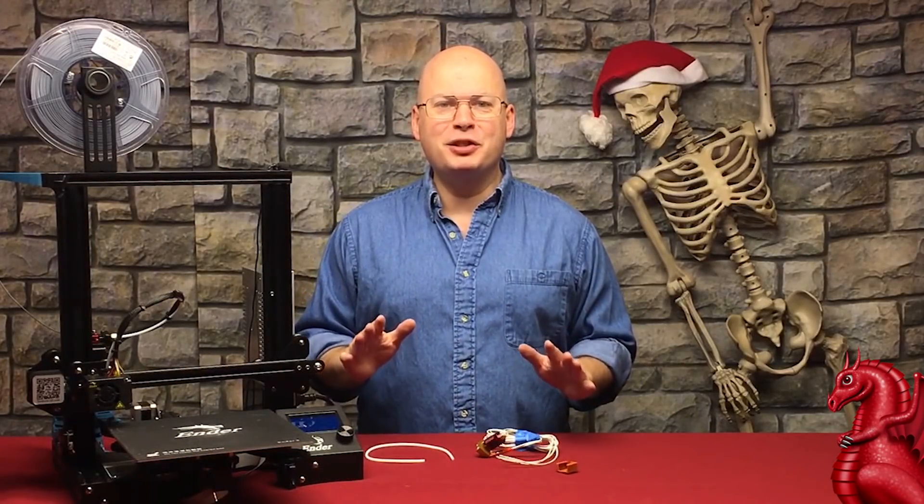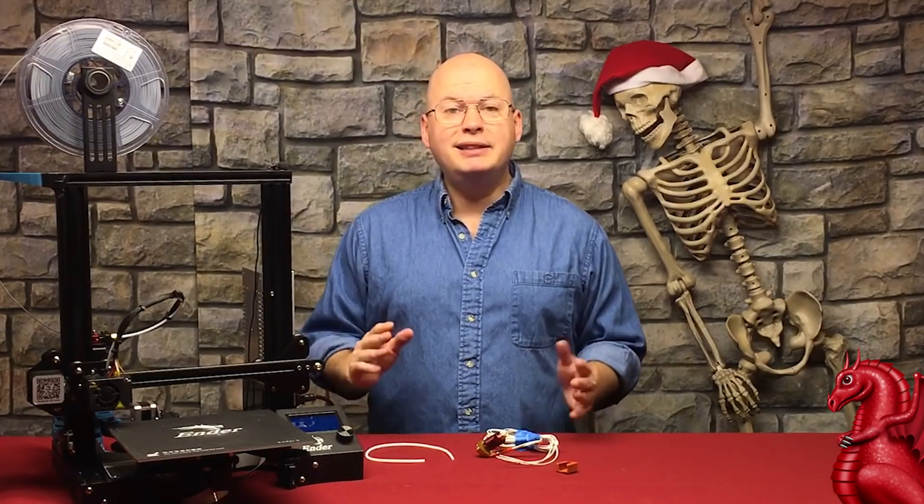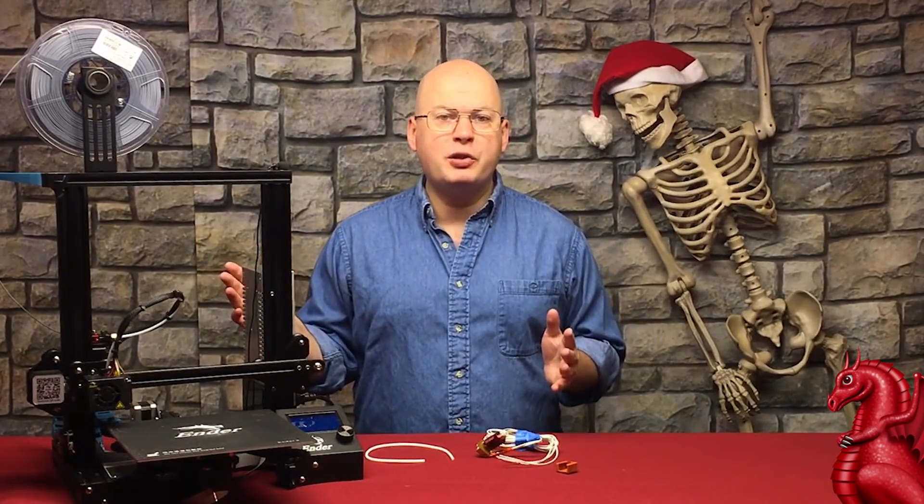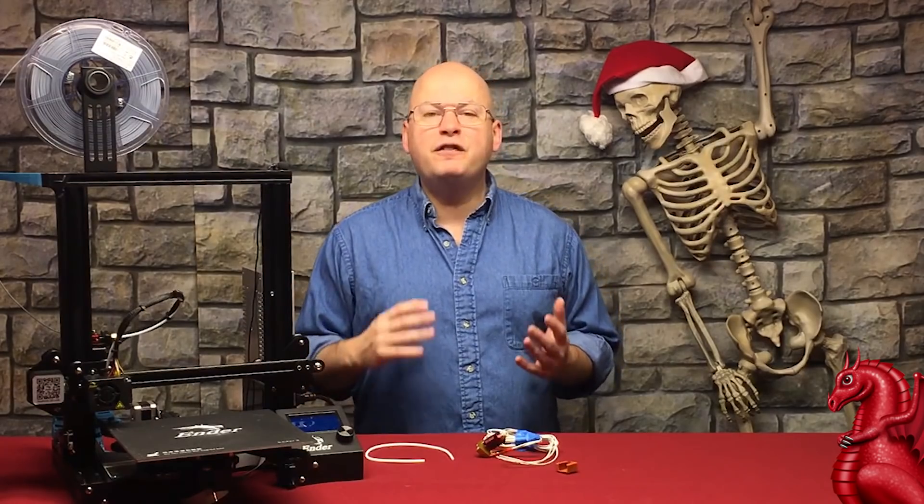Hey everybody, my name is Tom Tullis. This is the Tomb of 3D Printed Horrors. Today we're going to talk about a problem that plagues all Creality printer owners at one time or another, and that is filament drag.